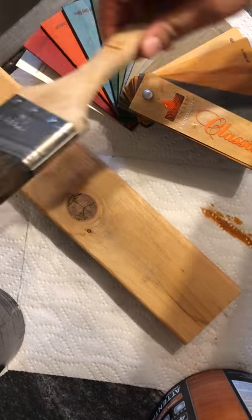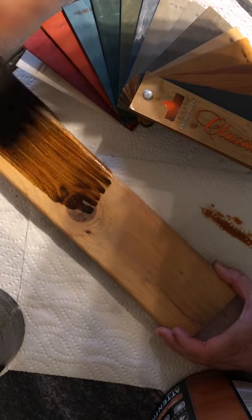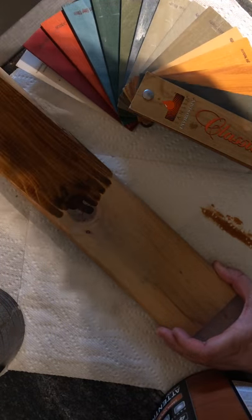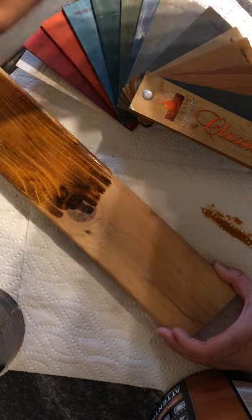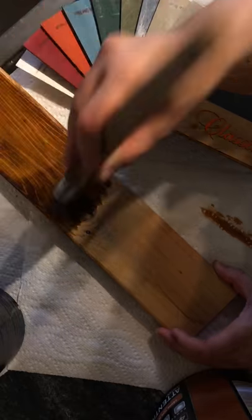It also absorbs right into the wood. I'm going to give you a little demonstration here as to what it looks like when you apply it. We're just going to put a little bit on, just a thin coat. And as you can see, it really shows the wood grain right through. It looks very natural.